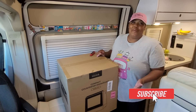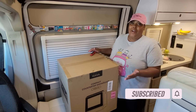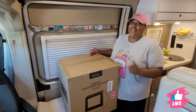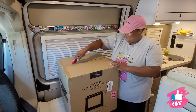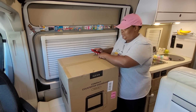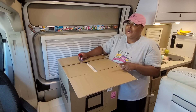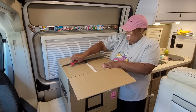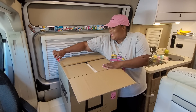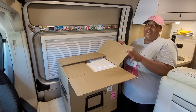Hey guys, welcome back to the channel. I hope everyone had a blessed week. I have something exciting to share with you — Hava sent out this portable countertop dishwasher. I'm going to open it up, show you what's on the inside, and then I'm going to test it out. When they reached out to me I was so excited to receive this dishwasher.